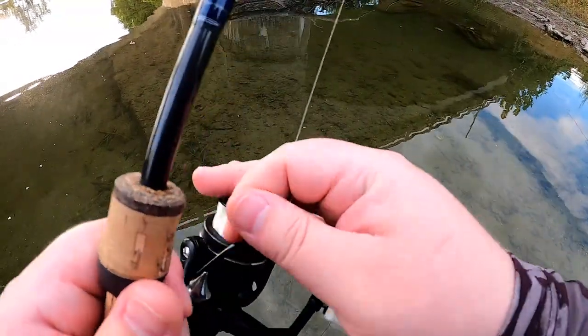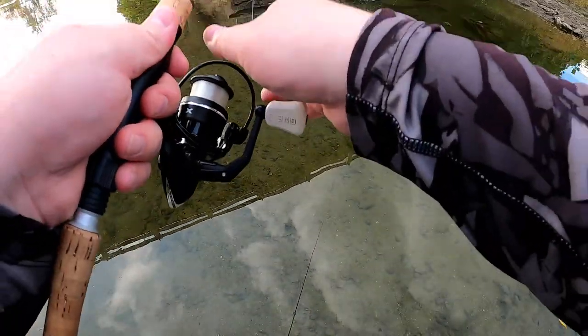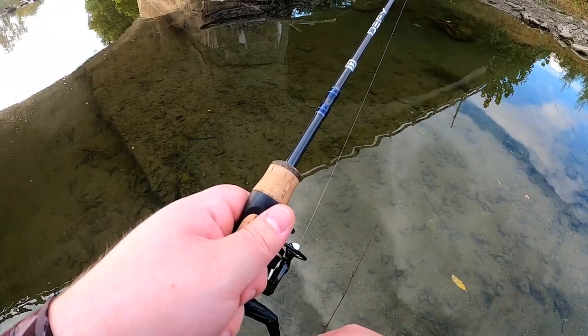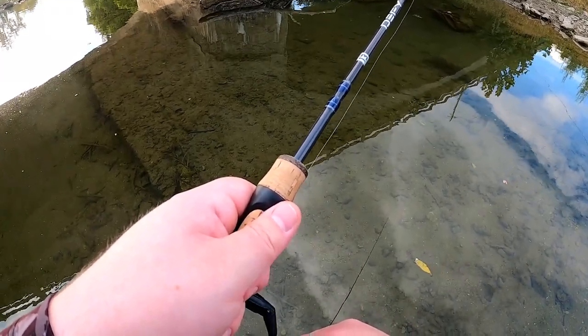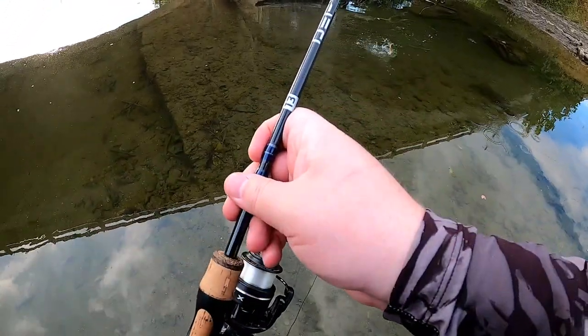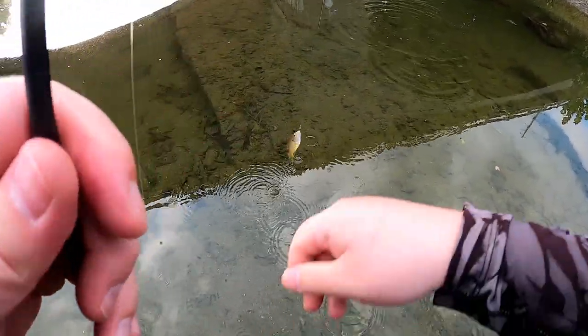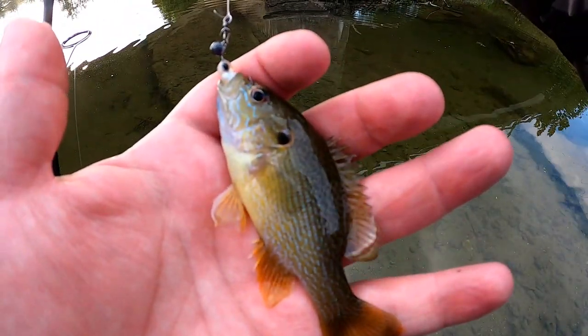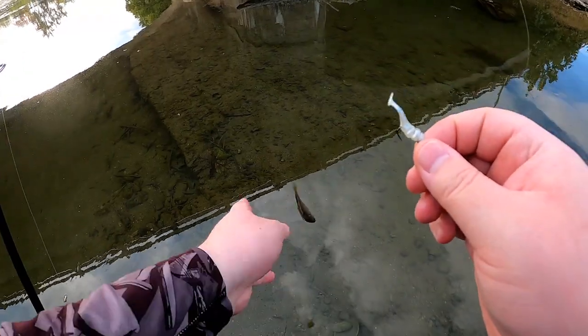I'm going to try for the next one. I'm going to cast over there by the woodpile, just to the outside of it. There should be something in there that wants it. Got him — second fish of the day. This one's a green sunfish, the second species. Came out of the woodpile.